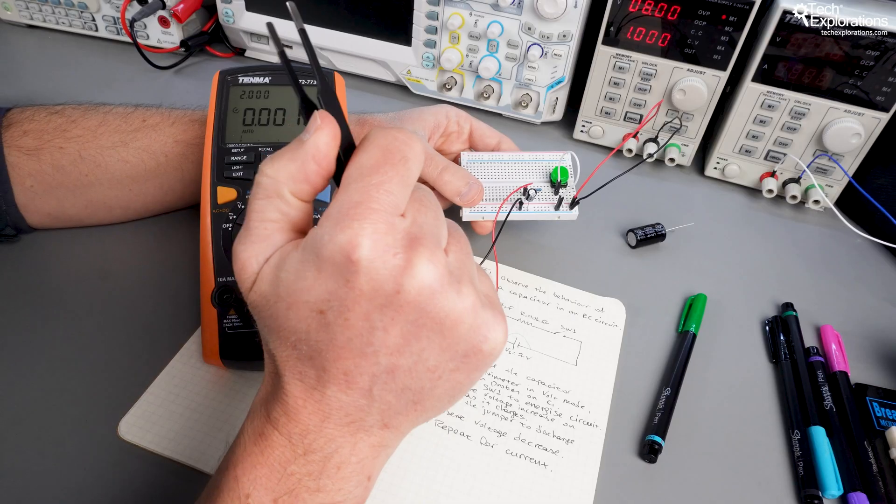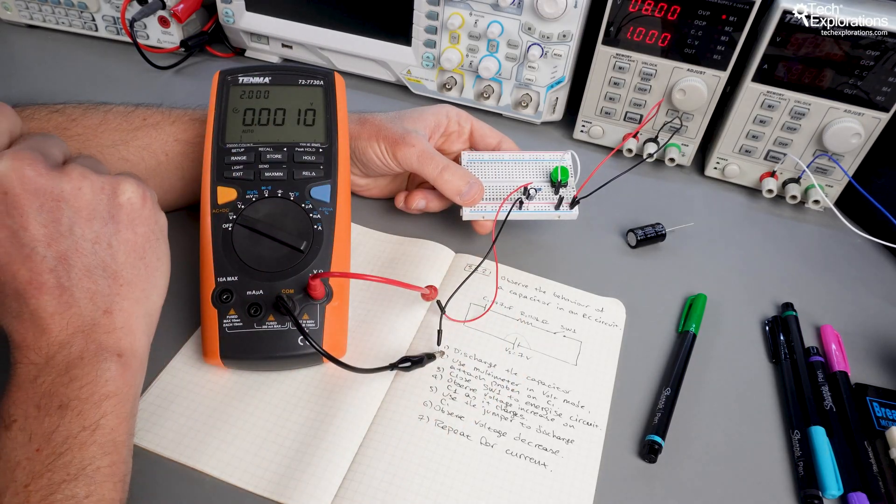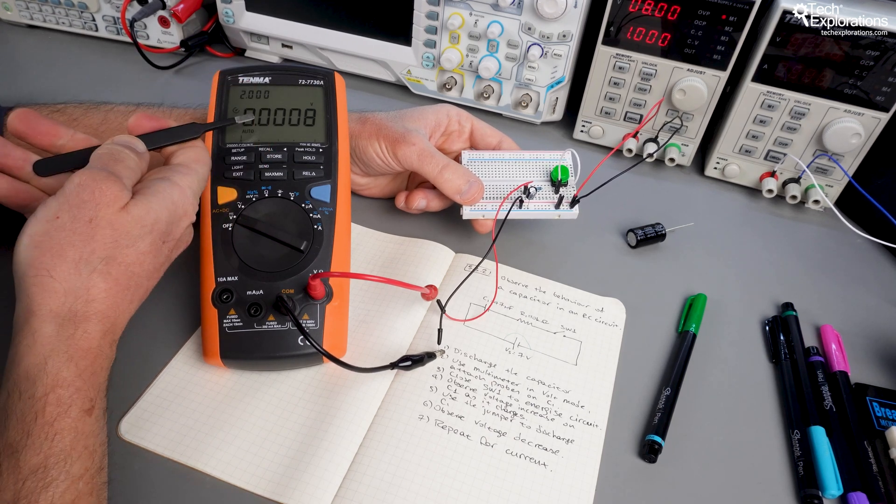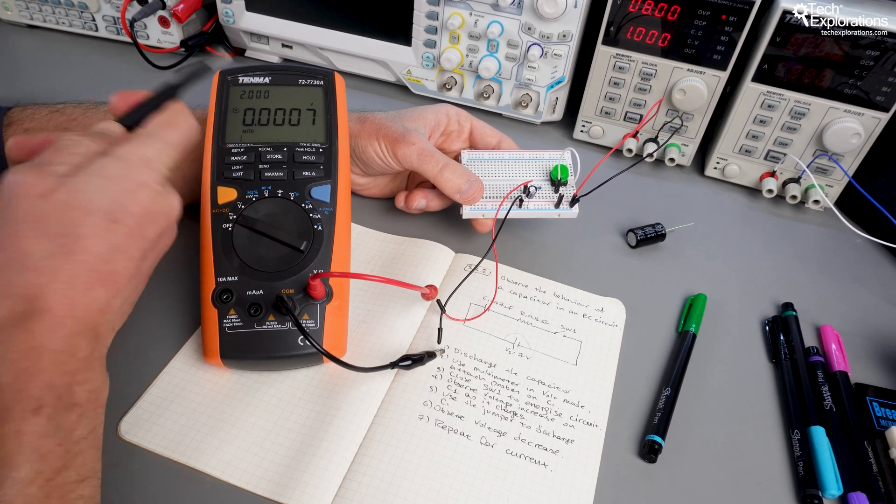When we reach the simulation portions, I'll show you how to use CircuitLab to model and test circuits. Simulations are a great way to experiment without needing all the hardware up front. Once you're comfortable with the theory and simulation, we'll move on to hands-on experiments.